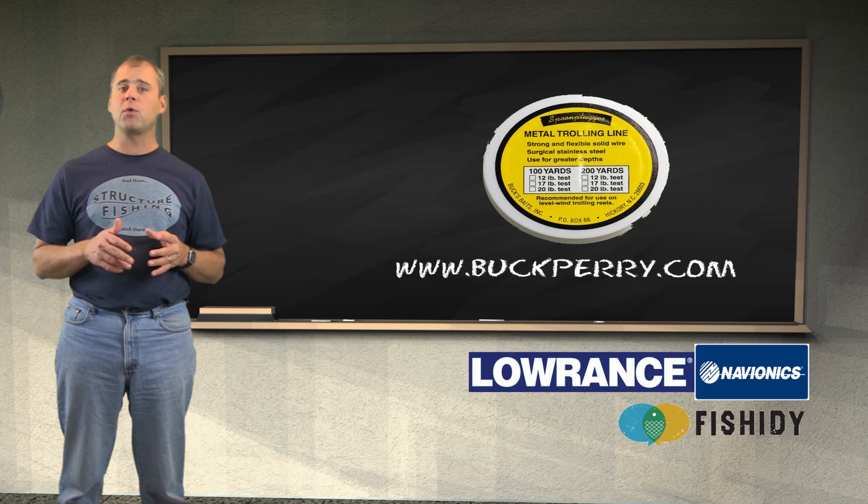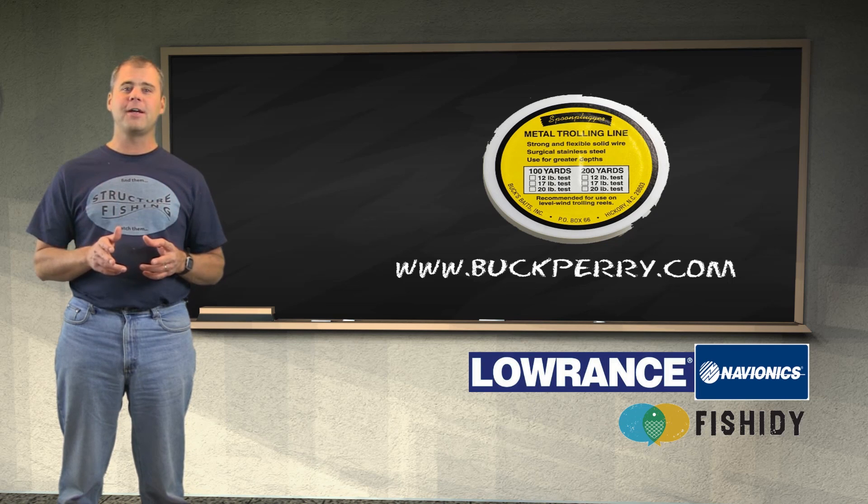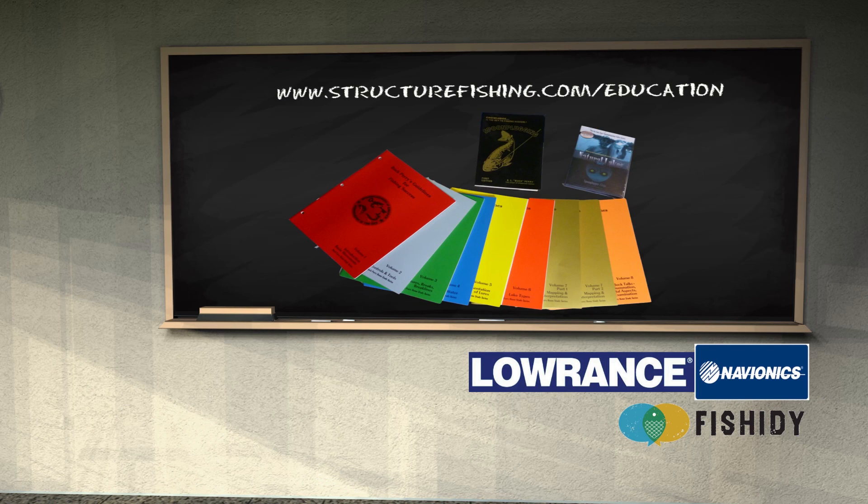Great care must be used when trolling with wire line. In future classroom sessions, we will discuss in detail how to troll with wire line. For more information on this classroom subject, as well as any others, check out structurefishing.com/education.